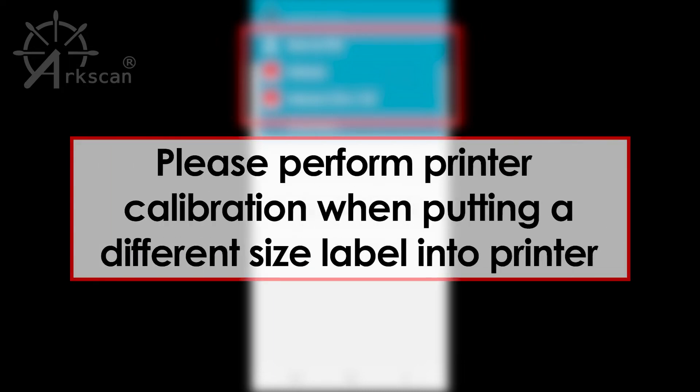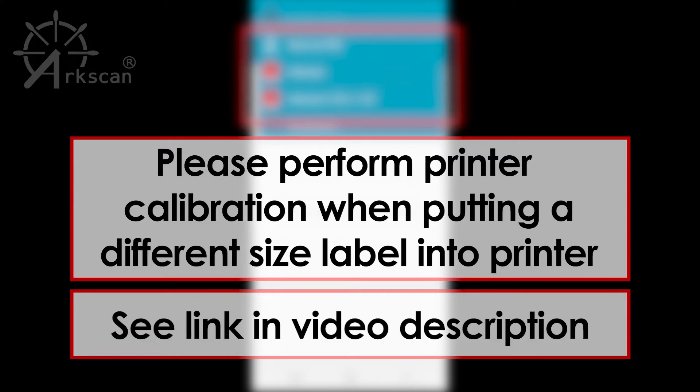Please perform printer calibration any time that you put a different size label roll in the printer. See the video link in the description on how to perform printer calibration.